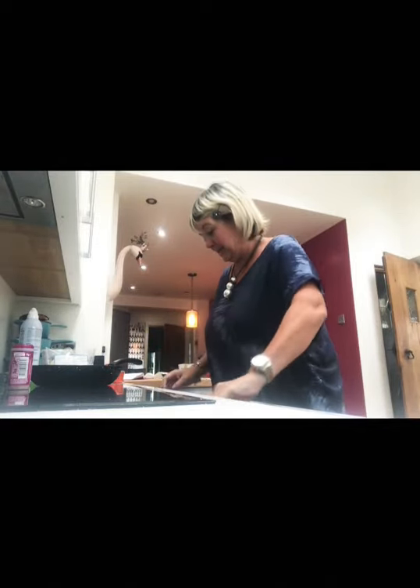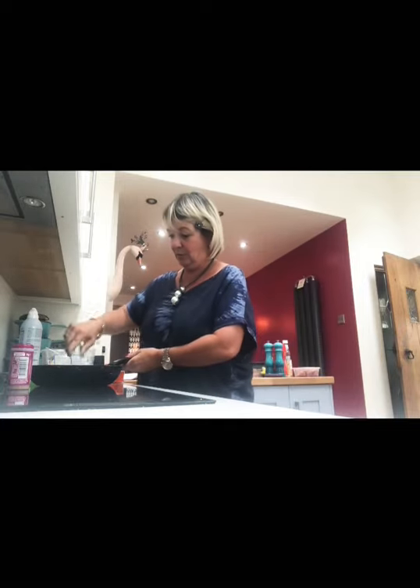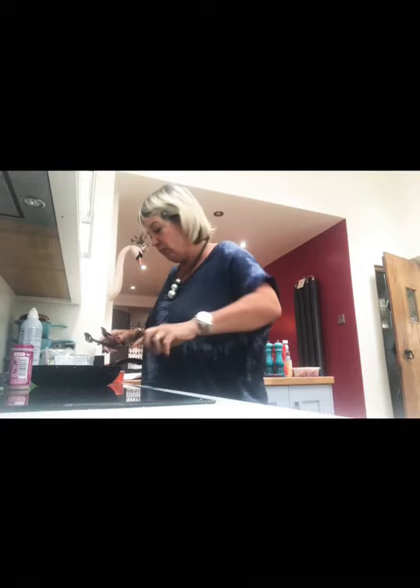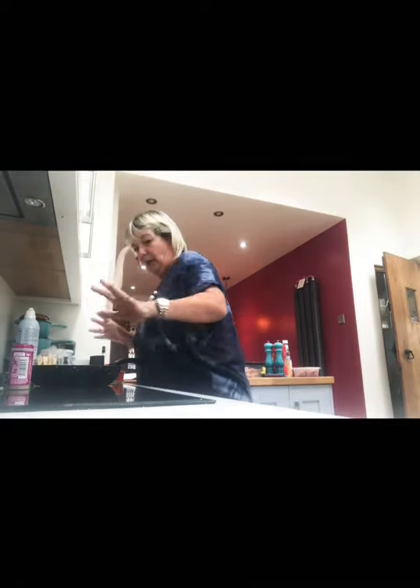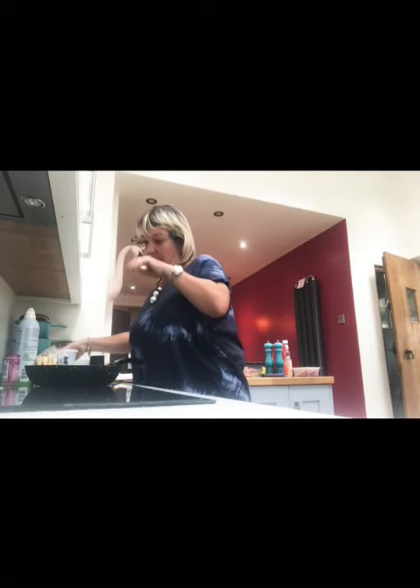That's toasting away nicely now. I'm just stirring this around the pan — it's starting to sizzle, I'm going to turn it right up. While I'm waiting for that, I'm going to make a dressing to go on this.